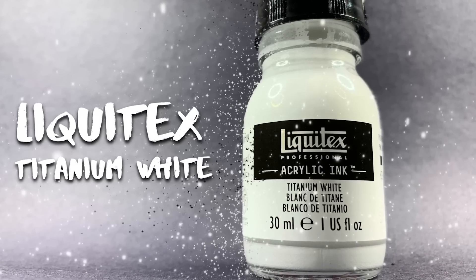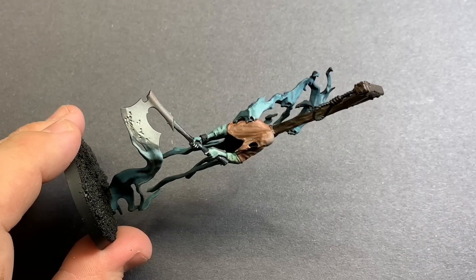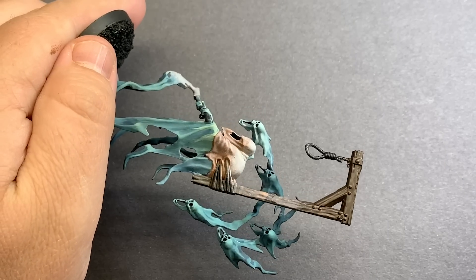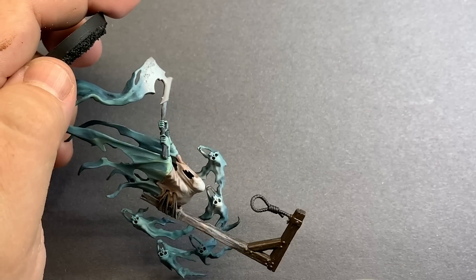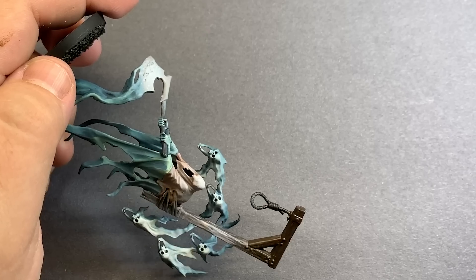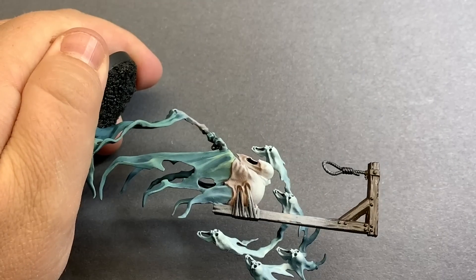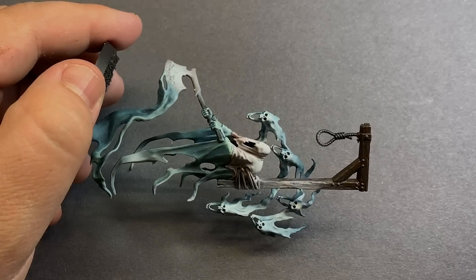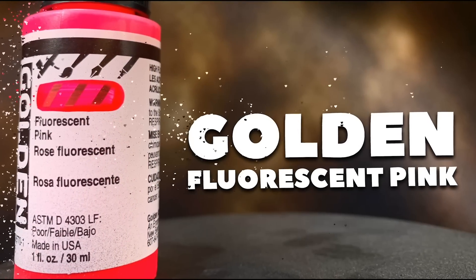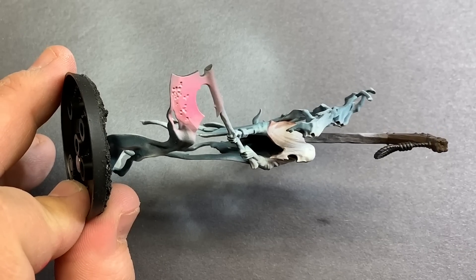I started off with some Liquitex Titanium White and put this over some of the areas that I really wanted to change the color of, just to brighten up with some filters and highlights. My main focus was on the axe, the top of the hangman's head, and all of the ghostly ethereal bits. I really liked the blue that was going on in this model, but I wanted to punch that up with some of that ghostly green, and give the axe a really cool fluorescent pink kind of molten metal vibe.